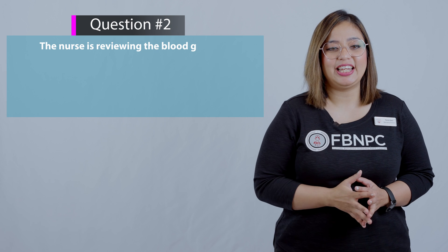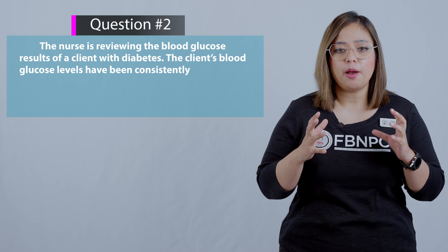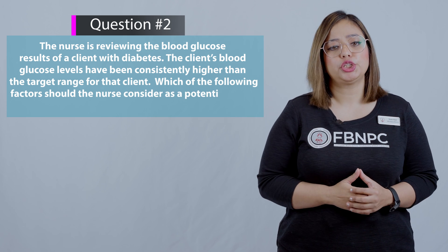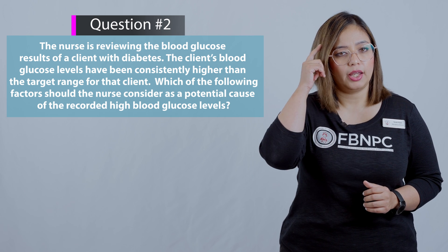Next question: The nurse is reviewing the blood glucose results of a client with diabetes. The client's blood glucose levels have been consistently higher than the target range. Which of the following factors should the nurse consider as a potential cause of the recorded high blood glucose levels?